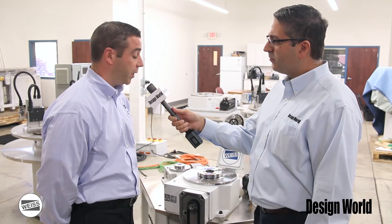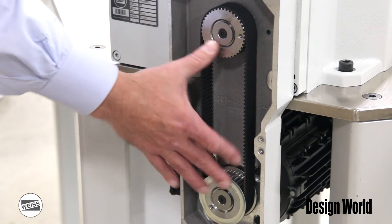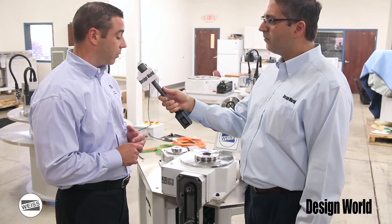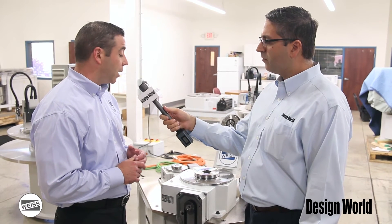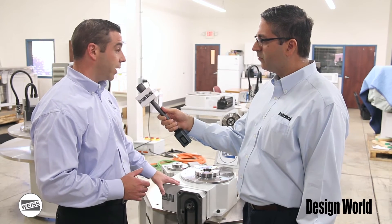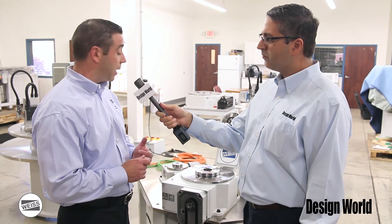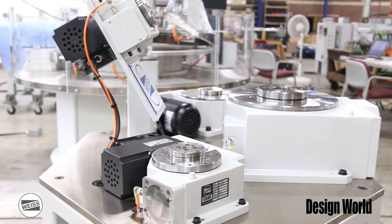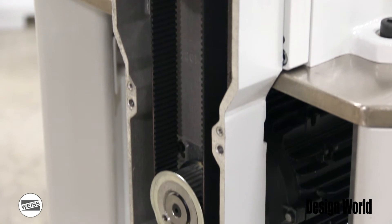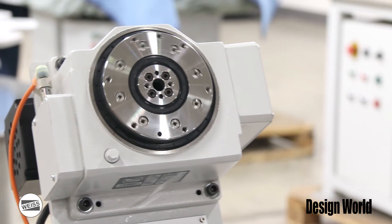We have what we call a pre-engineered speed step. A speed step is basically made up of the motor, two pulleys, and a timing belt. We do it this way so that we can have almost an infinite gearing ratio option within each of our index tables. We've tested each individual load on each index table with a specific speed step, so we know exactly how fast we can move it, how fast we can stop it, and exactly which mechanical components are needed. There are no surprises once an application happens.